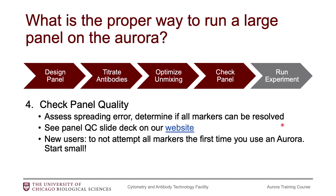I also want to mention an important note for new users to the Aurora. I do not recommend attempting all of your markers the first time you are using an Aurora. So if you have designed a 20 or 30 marker panel, please do not start your first full panel experiment with all of those markers in the tube. Dial it back, start small, choose maybe about 10 markers, check the panel on 10 markers, and then build your panel up from there.